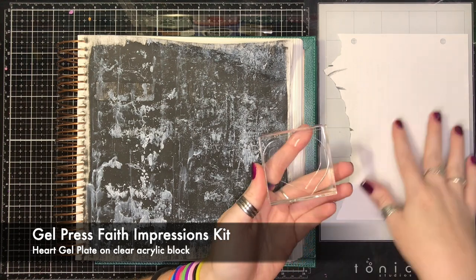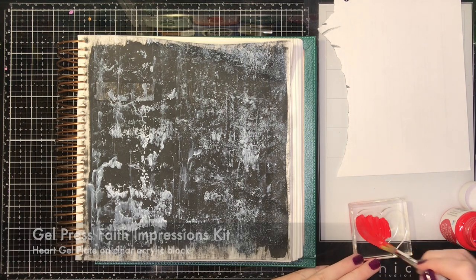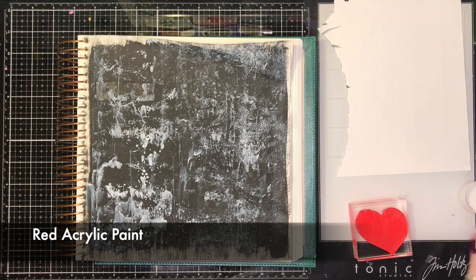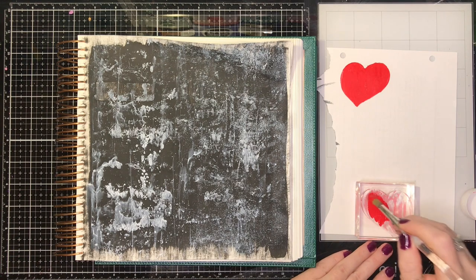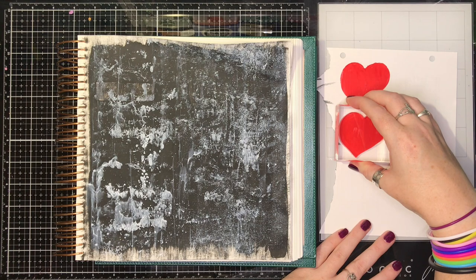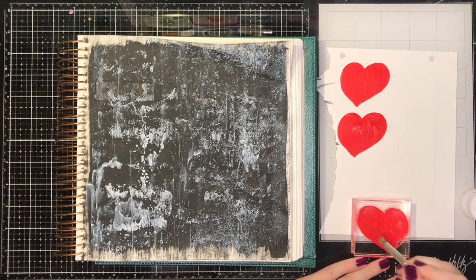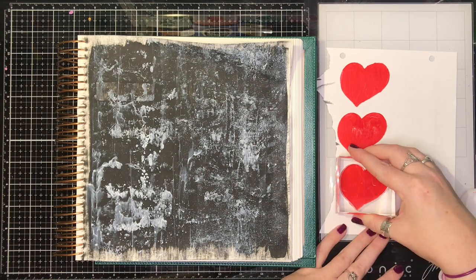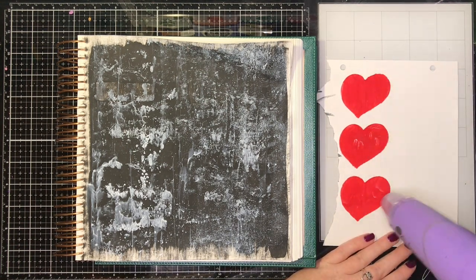Next, I'm using my Gel Press heart from the Faith Impressions Kit and putting on a layer of red stencil paint, then printing it onto a scrap piece of paper. I could have done this directly in my Bible, but I knew the heart wouldn't show up as red as I wanted, so it's easier to print onto paper first and then mount it back on my Bible. This is mounted on a clear acrylic box, which is much easier to Gel Press with.